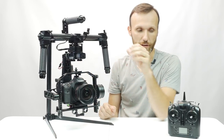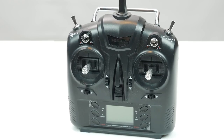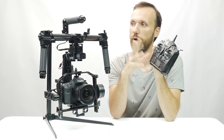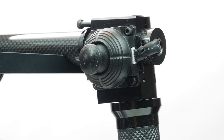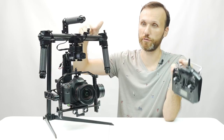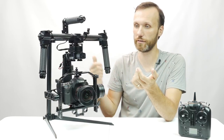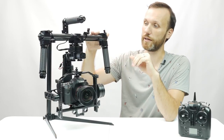Another thing I wanted to show is the remote control it comes with. Unlike some other gimbals, this one comes with a full RC-style remote control with more axes and more settings you can change right on the controller. It also has a built-in joystick on top. You can use that joystick or just use follow mode. You can also detach the top handlebars and operate the camera with the remote, for example when it's mounted on a car or cable cam.